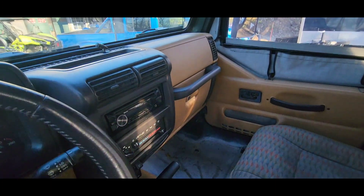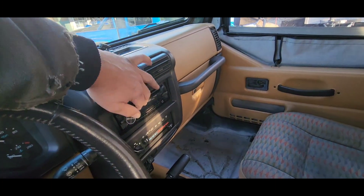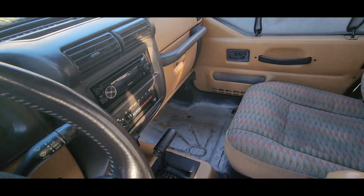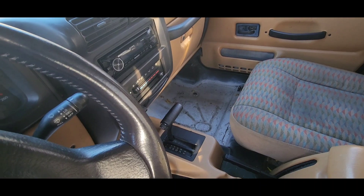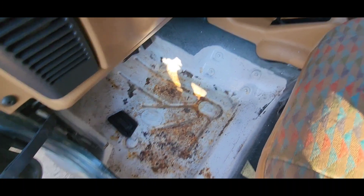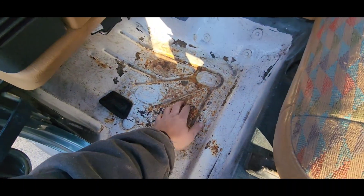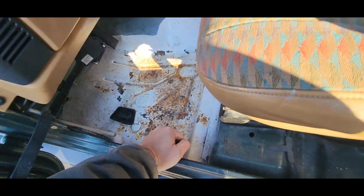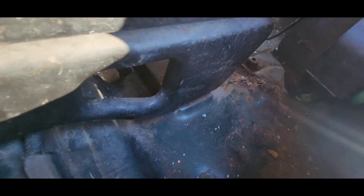We've got a CD player — air conditioning actually works, I'm impressed. Floors, I don't know about the white — looks kind of like white house paint. We're gonna have to do some cleaning and fixing on that, but no holes in the floor other than where the body lift is trying to come inside — gonna have to do some welding around that.